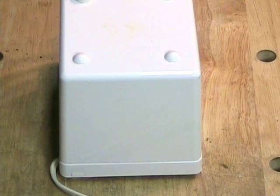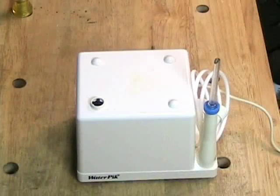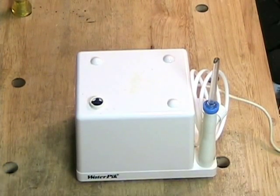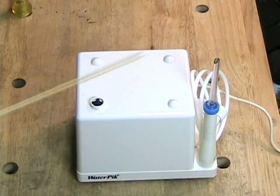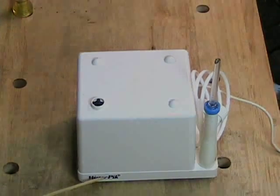Have you ever heard a sound like this? If that sound was familiar to you, congratulations — you are probably taking very good care of your teeth, because this is a device for cleaning your teeth called a water pick.